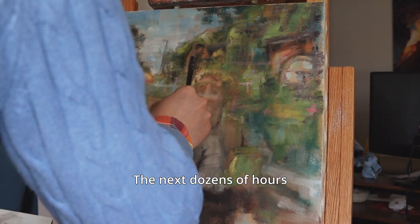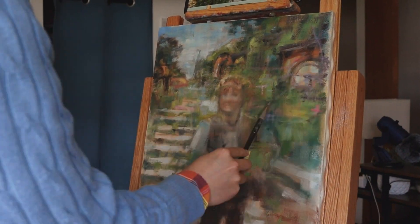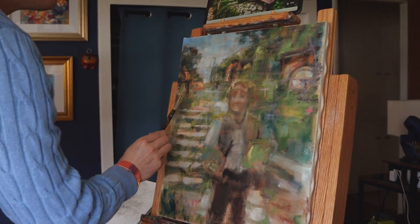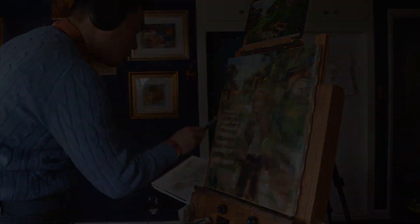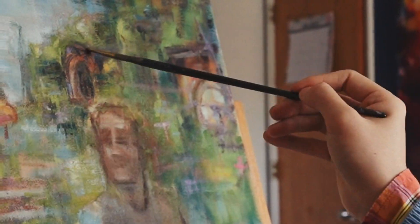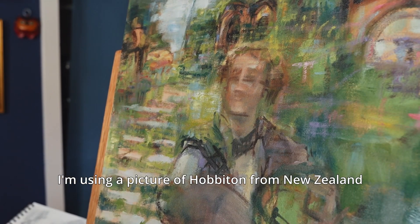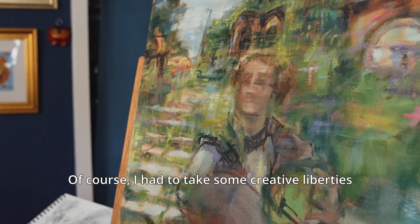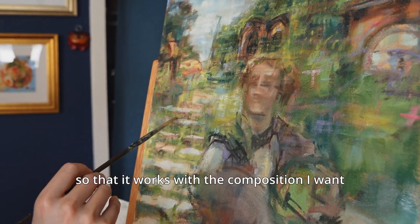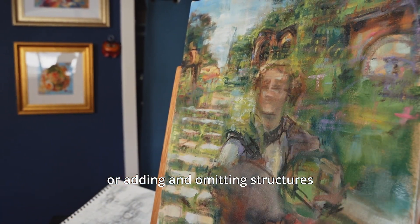The next dozens of hours are just spent filling in the details — rendering everything out. For reference, I'm using a picture of Hobbiton from New Zealand that I found on the internet. Of course, I had to take some creative liberties to make some adjustments so that it works with the composition I want, like elongating the stairs, or adding and omitting structures.